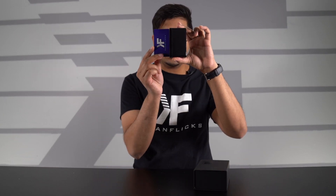Now size-wise, it's incredibly small. You can actually see compared to my business card, it's about the same size. However, this side here is quite thicker.